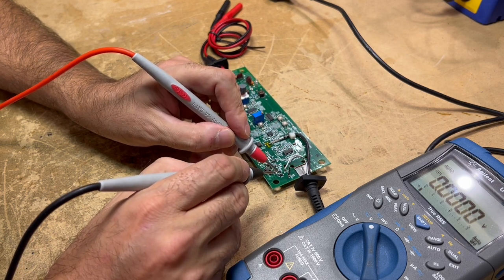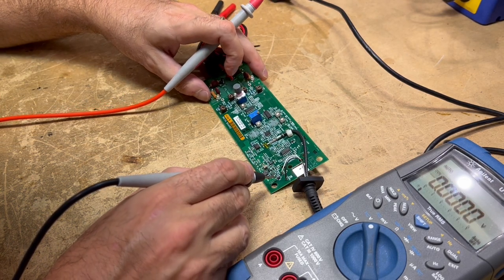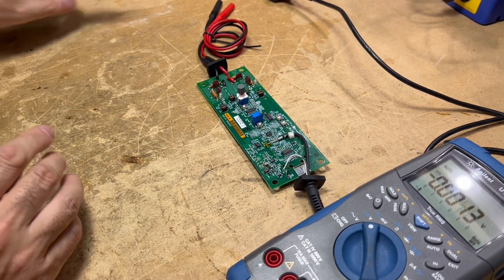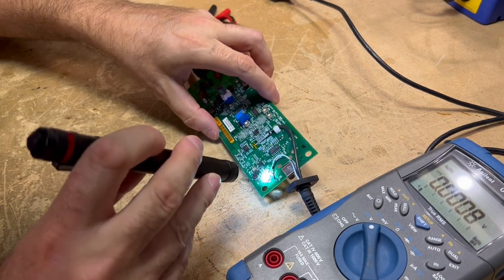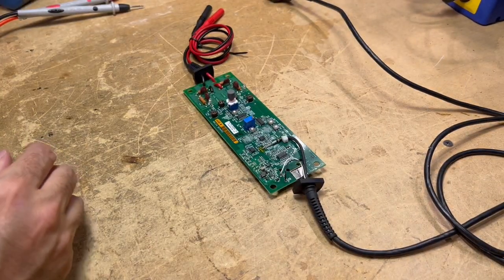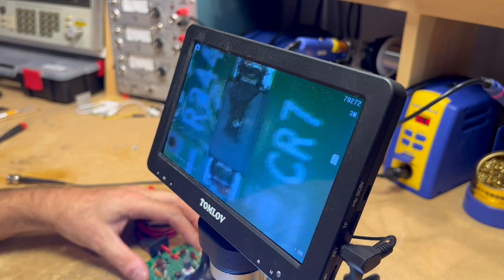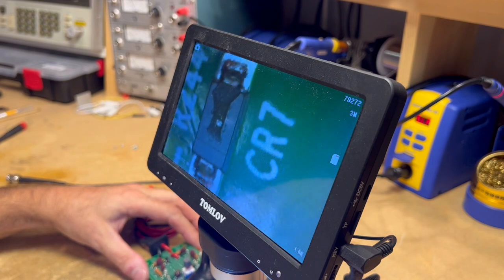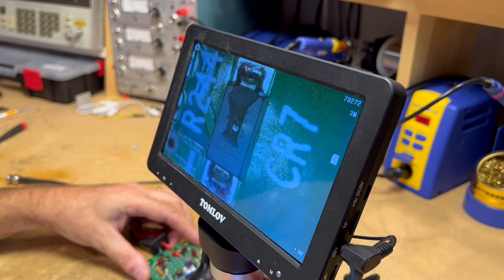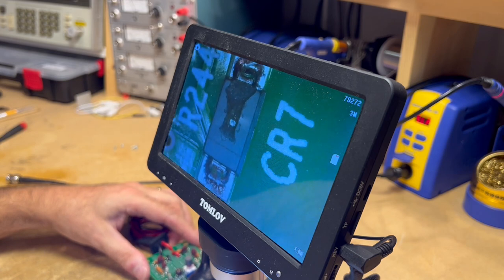I wonder if our rectifier, CR7, has failed. It looks like the top of it — yep, it does indeed. I'll try to get that up on the camera. So check this out — I've got the board under this little video microscope. This is CR7, and look at this big canyon. That diode has obviously failed for whatever reason.